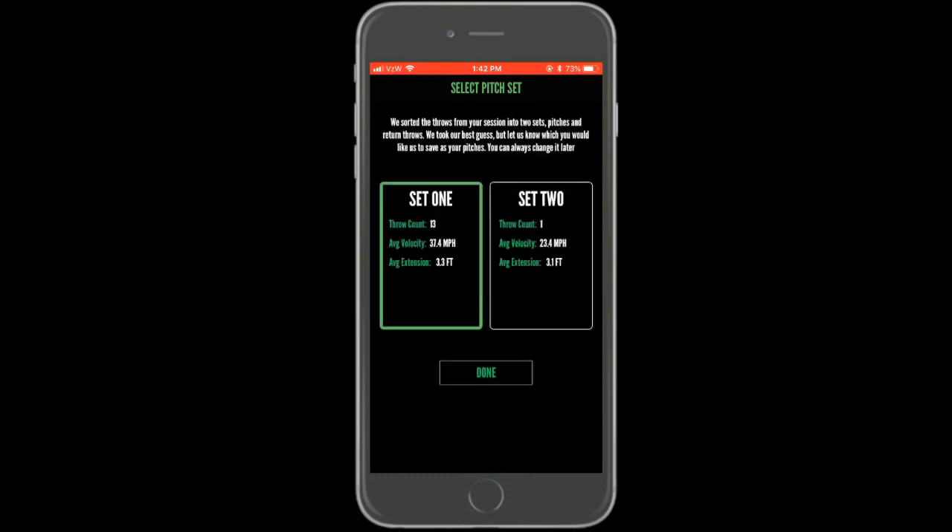Once all pitches have been uploaded, you will see a summary of the available throws. They will be grouped into two sets — one set representing the pitches and one set representing the return throws. The count might differ from what appeared in the pop-up message. At this point, the original pitch count has been split into each of the two sets. In addition, any motion detected in error or pitches with incomplete information needed to properly run calculations would be discarded during the transfer process. Only throws that can be properly uploaded into an account will remain.